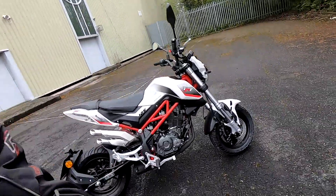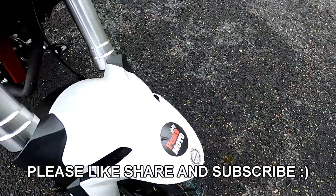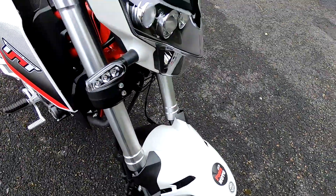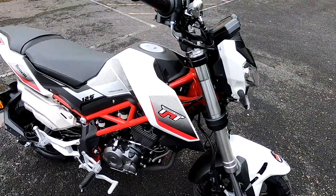Hey there guys, Mark here and welcome today to a review on the Benelli TNT 125. Let's take a look around this lovely bike, kindly loaned to me by Pool Moto here in the south of England. We'll just run through the specifications in the usual way.